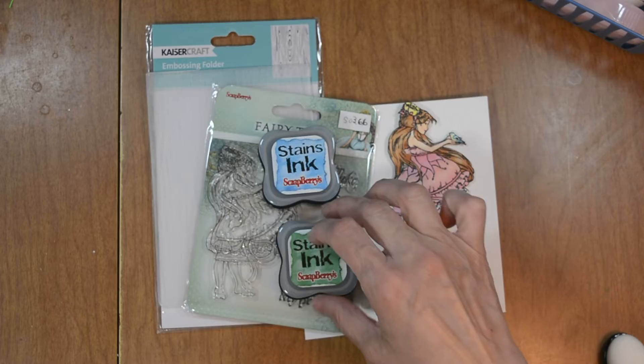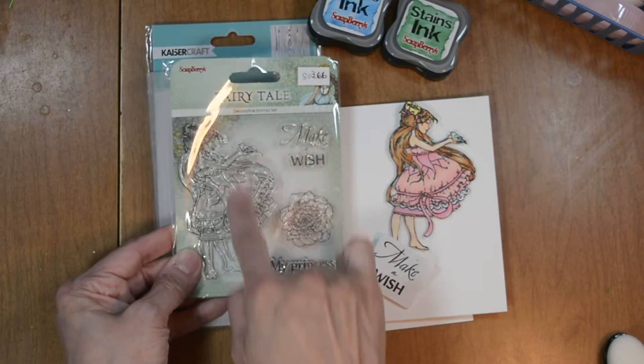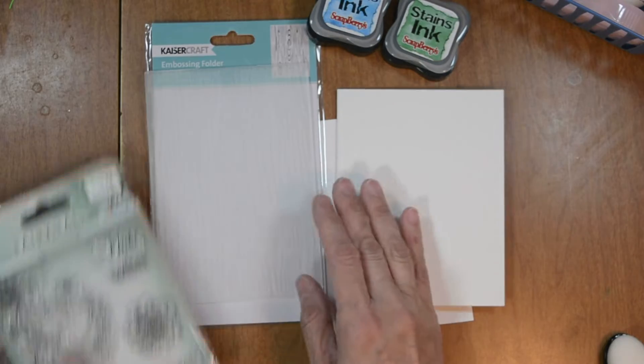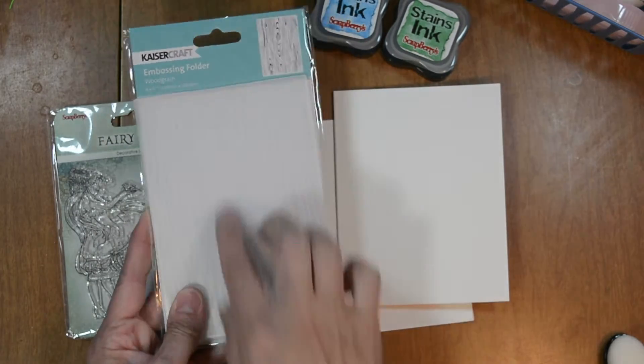These are the Scrapberry stain inks — we're going to use green and blue. We also have the Make A Wish stamp set from the Fairy Tale collection by Scrapberry, and I went ahead and stamped and fussy cut our girl and our sentiment. From Kaiser Crafts we're going to use an embossing folder called Woodgrain.